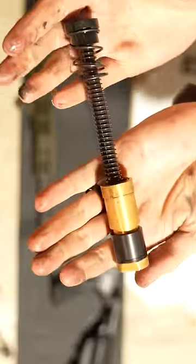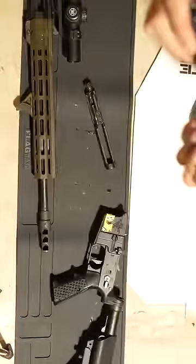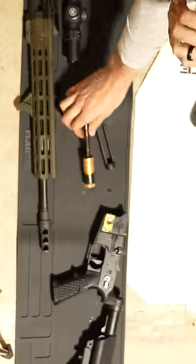Also, the Unrivaled Technologies buffer system. This is a multi-stage dead blow buffer system which reduces a lot of the reciprocating mass and makes that recoil impulse softer.